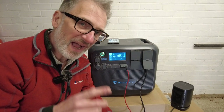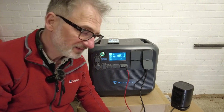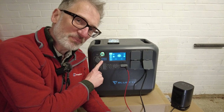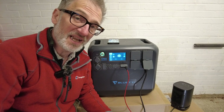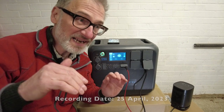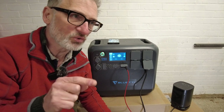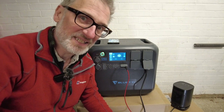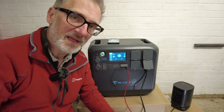You must be dying to know how much the Bluetti AC200 Max costs. It costs £2,100 — practically the same as the watt-hours: £2,048. So you're getting roughly a watt-hour per pound. It's actually on sale right now for £1,994, and if you order online and it's your first order, you get an extra £80 off. I'll leave a link in the video description if you want to check out the stats and purchase one.